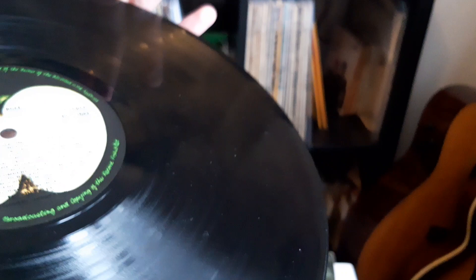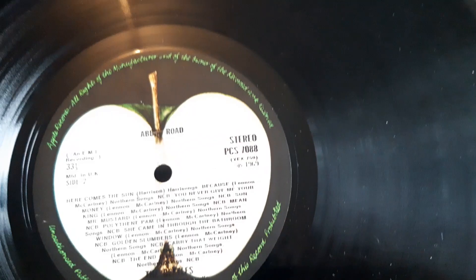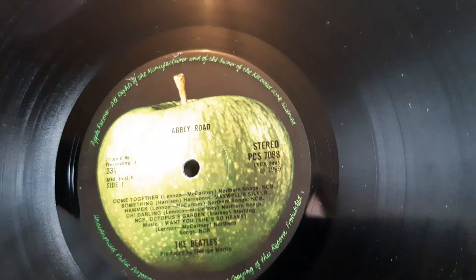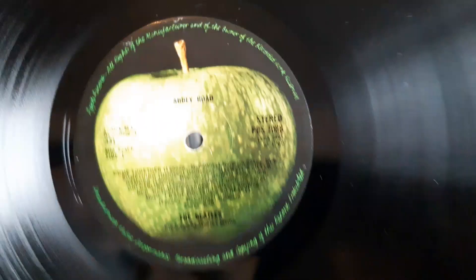The matrix numbers are dash-two on side one and dash-one on side two for the first cut. That's a great sounding cut, probably the best, and it was cut by EMI, I believe, under the Apple label.